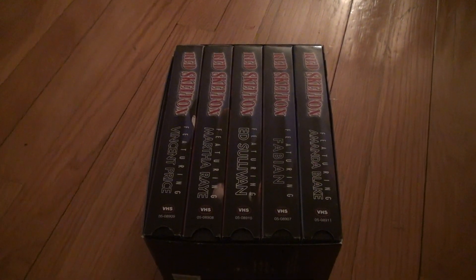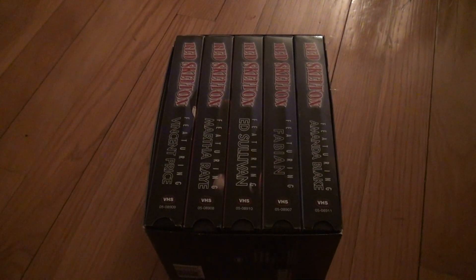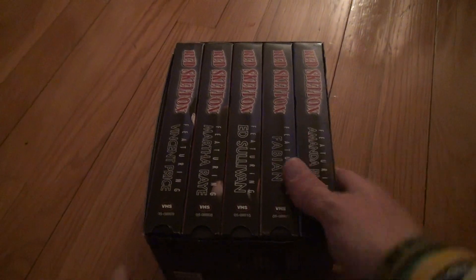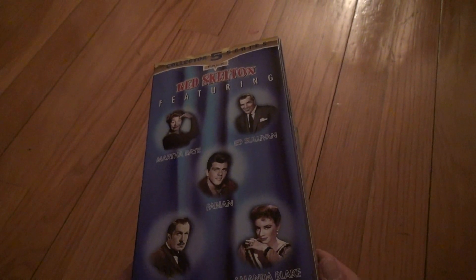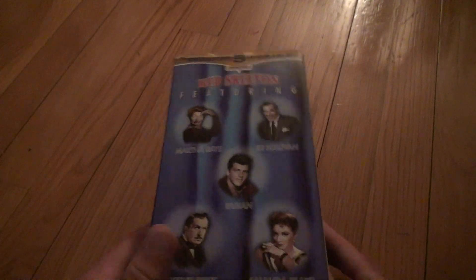Okay, final unboxing of the day — Red Skelton, featuring different featurettes — maybe there's an actual name for it — Collection 5 Series, I'll just call it that. It's got all these people from back in the day.